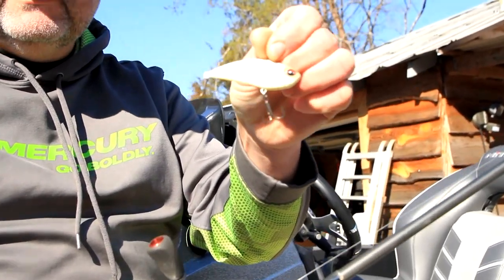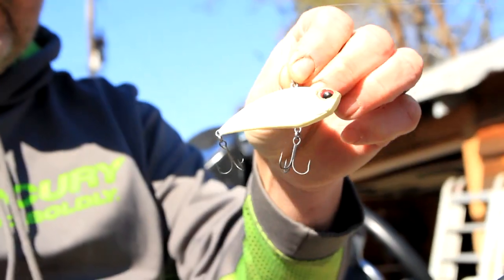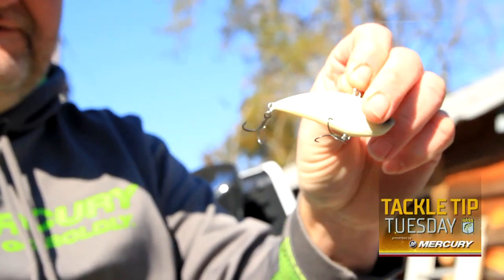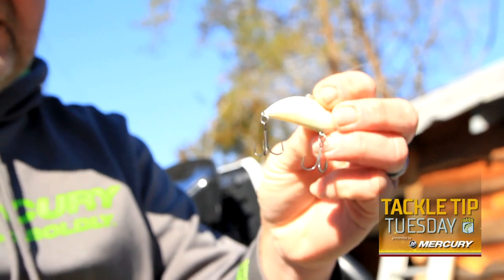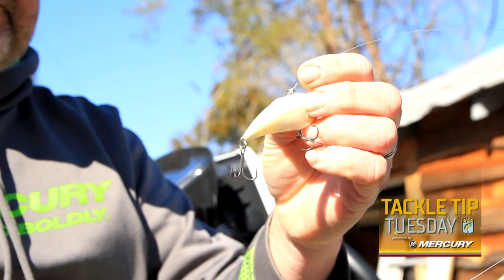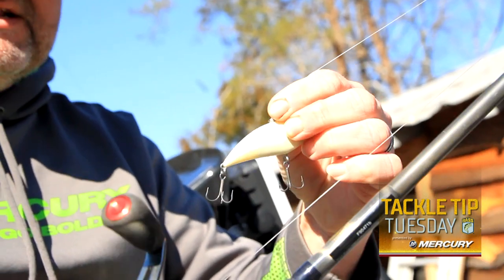Once I find the herring, one of my favorite things to do is a lipless bait. This is a Duo Realis G-Fix — a rattling bait. I'm going to throw something that looks like a herring or a shad. Those bass will actually be busting or coming up real shallow, so I want something that runs just a little bit up under the surface. There are a couple different ways you can target those ditches, and I like the lipless crankbait.